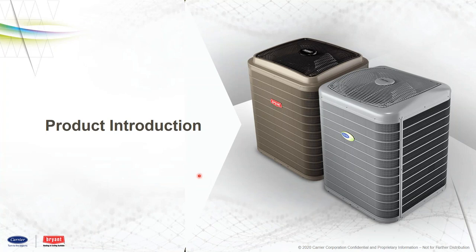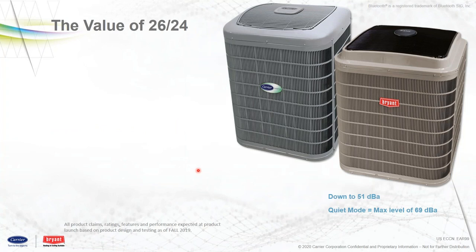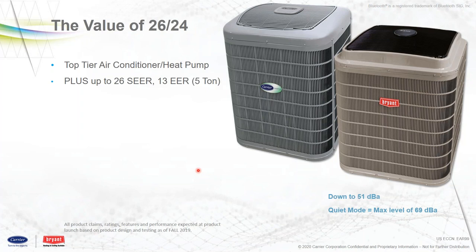Let's get into the product introduction. We're talking about the new 26 SEER on the heat pump and 24 SEER on the air conditioner, both Bryant and Carrier. This is going to be our top tier. It's going to replace the 25 VNA Zeros on the Carrier side, and on the Bryant side it'll replace the AMV 280s. We'll give you more model numbers as we go. Up to 26 SEER, 13 EER on the five-ton model.